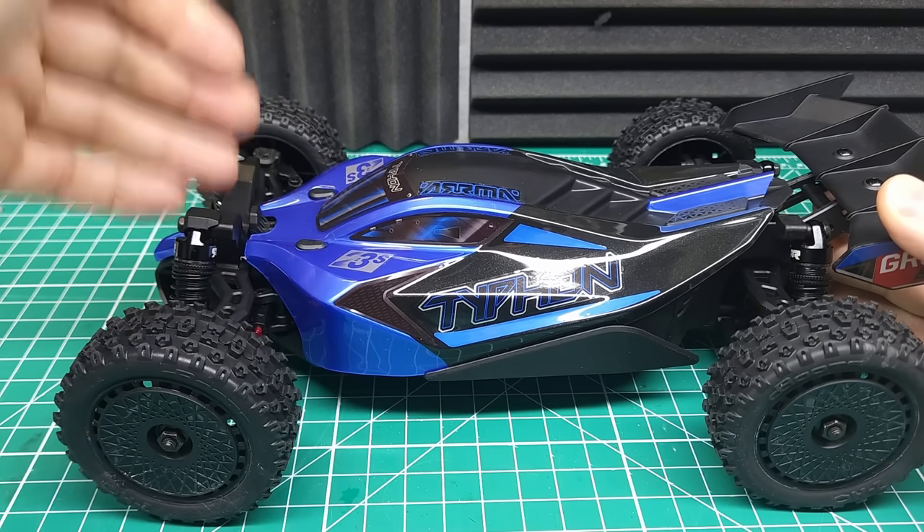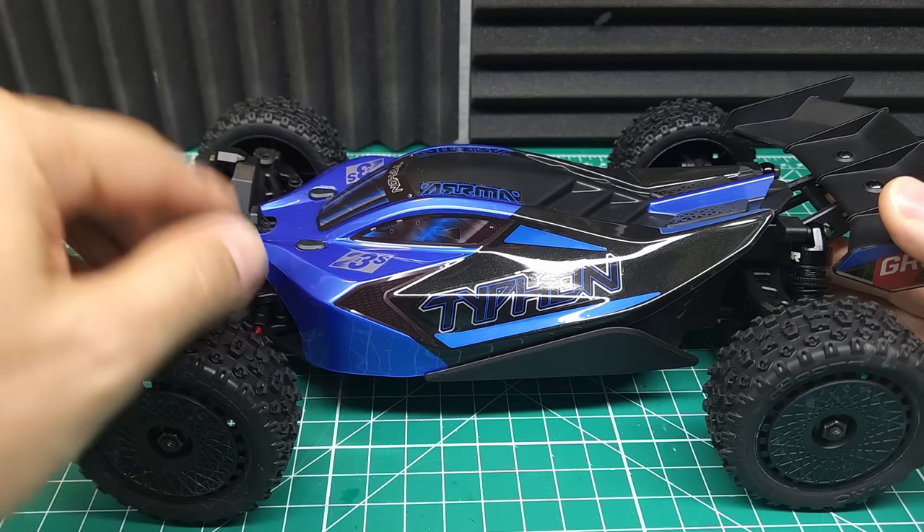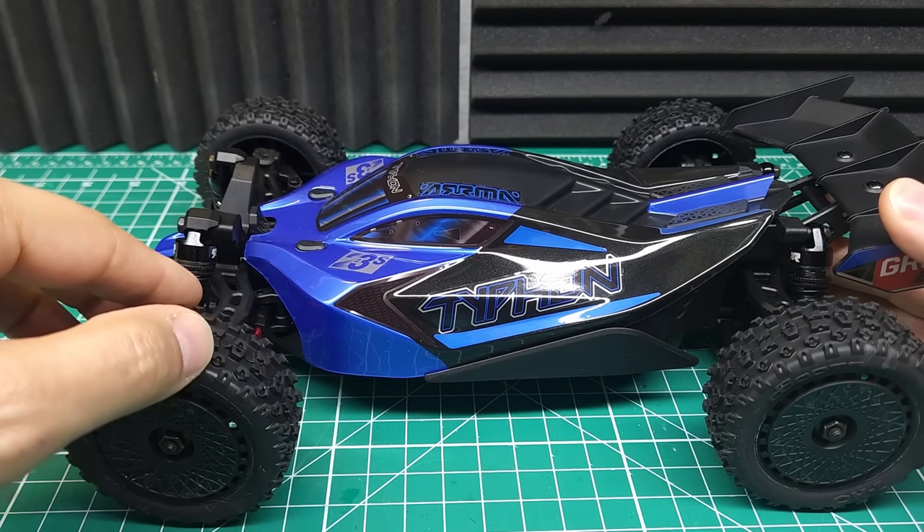But before we do that, I'm really curious to see if Arma put all the exact same option parts in here, or if maybe they've changed things up to save a few bucks. Let's dig in.